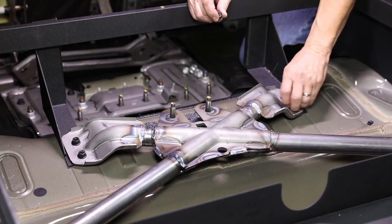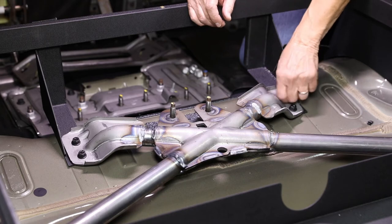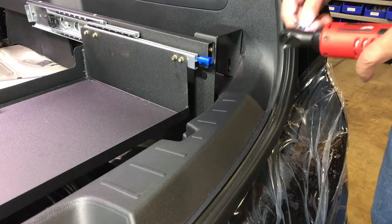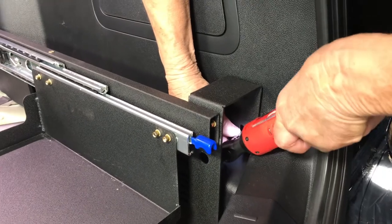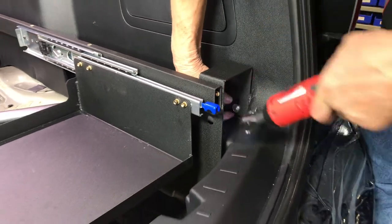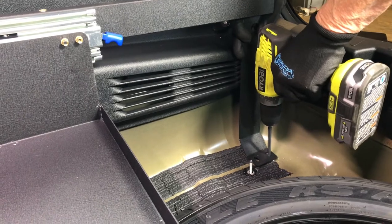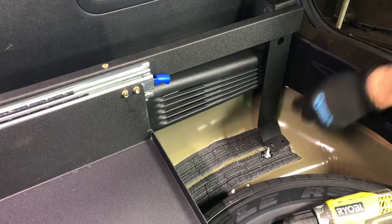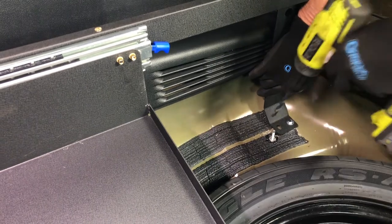Remove the socket or block and reinstall the factory nuts. Do not tighten the nuts. Align the hole in each front bracket with the tie-down attachment hole and secure each bracket to the floor of the vehicle using the supplied number 14 hex washer head screw and flat washer. Position the base of the front brackets against the floor of the vehicle. Use the holes in the base of the brackets as a guide and drill 5/16 inch holes into the floor of the vehicle.